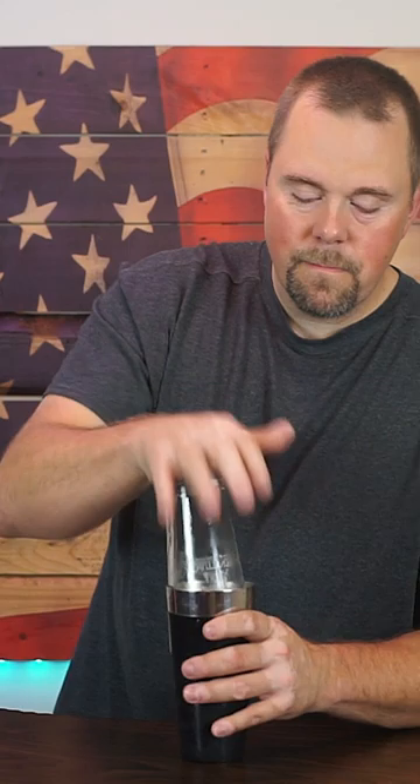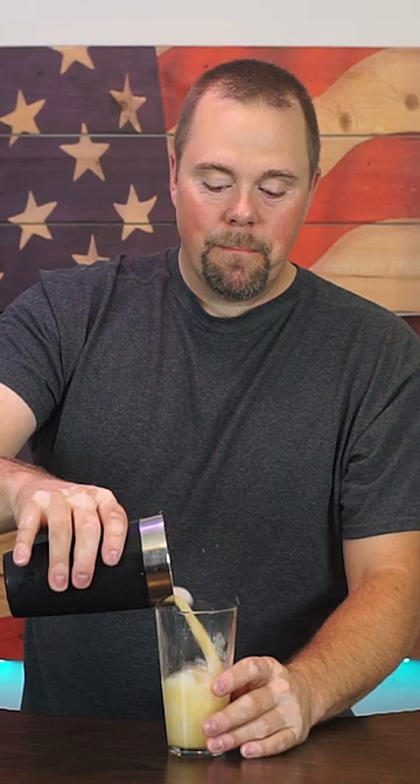Take a shaker with ice, pour in the cocktail, and we shake. Pour it in your cup and top off with some Coke.